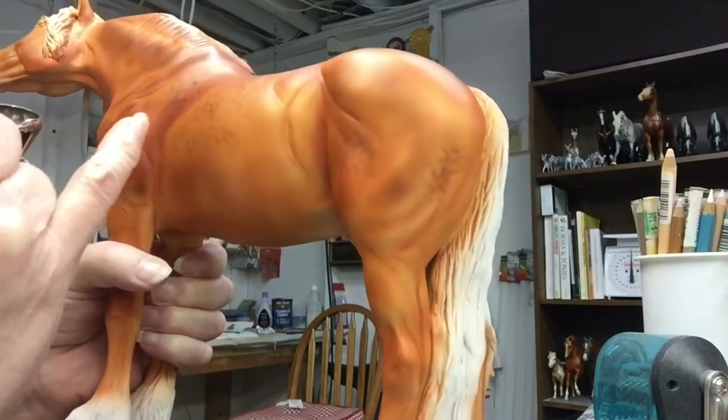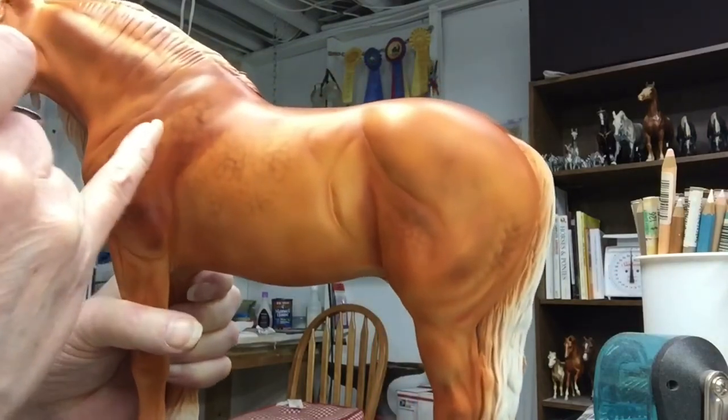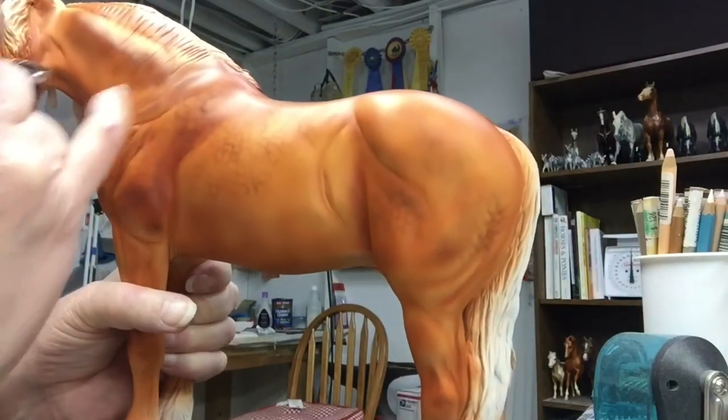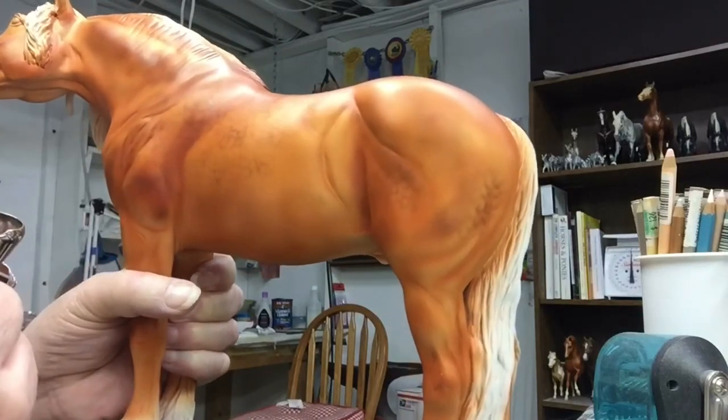It makes me a little nervous doing that before this layer has been sealed, because if I make a mistake — like you can see where I did here — I got a little spidering because I got too close, and then I lose the layer underneath.